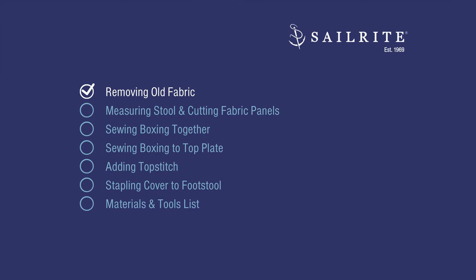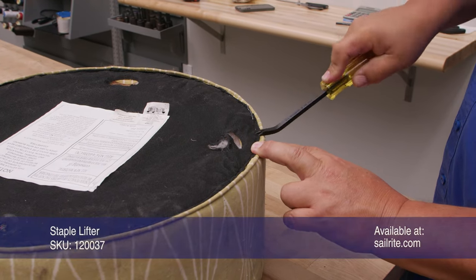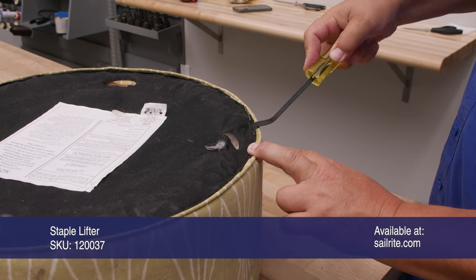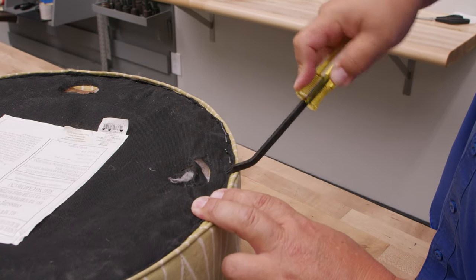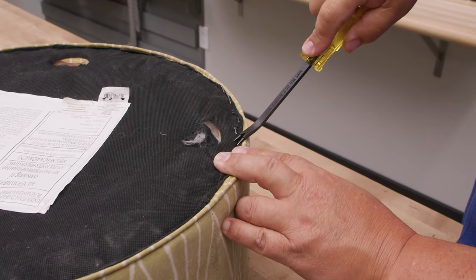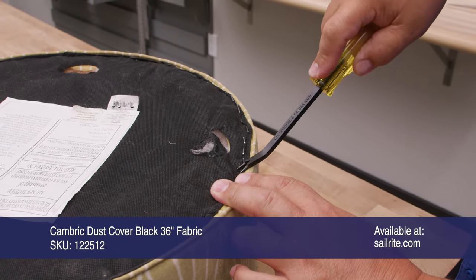In this first chapter, we'll be removing the old fabric. We're going to remove the staples that hold the Cambric dust cover on the back side, and if I do it carefully enough, I can reuse this fabric. Sailrite does sell this fabric, so if you do ruin it, we have Cambric dust cover fabric.